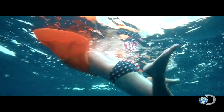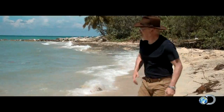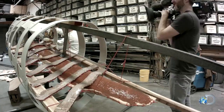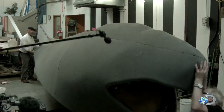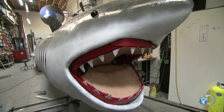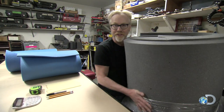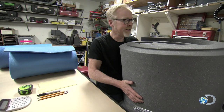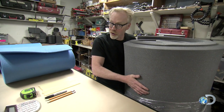In the Mythbusters shark special, the guys build an anatomically correct great white that started life much smaller. I know this just looks like a big roll of 2-inch thick gray upholstery foam, but soon-ish it will be a shark.